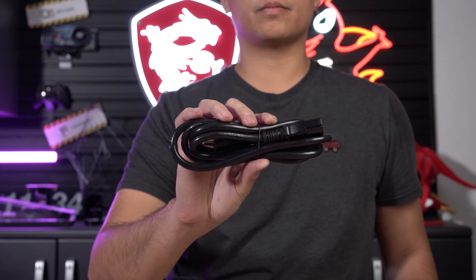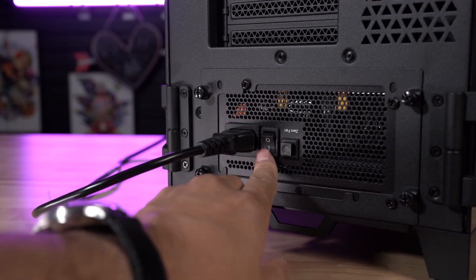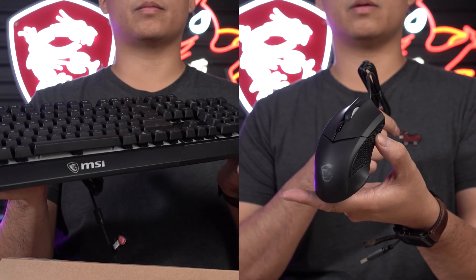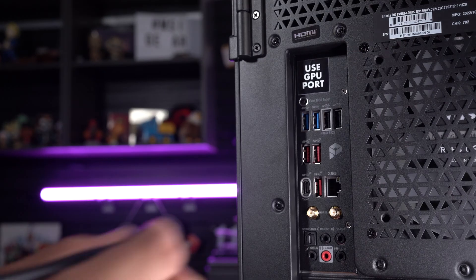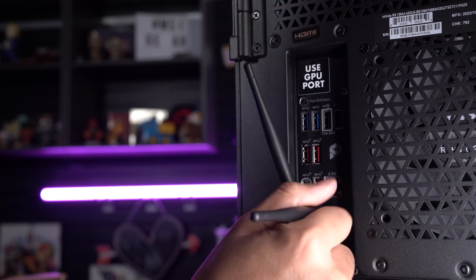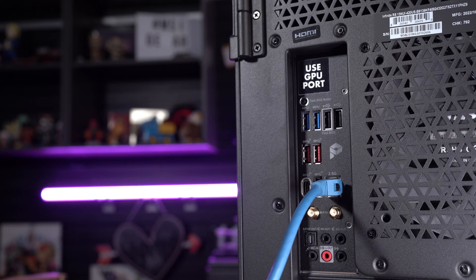In the accessory pack, there is a power cable included. Please plug in the cable to the back of the system and the other end into the nearest power outlet. Grab the keyboard and mouse and connect both devices to the back of the desktop. If you're planning on using the Wi-Fi built into the system, you may screw in the included antennas, which are found in the accessory pack. Or, if you plan to use an Ethernet connection, go ahead and plug in the cable at this time.